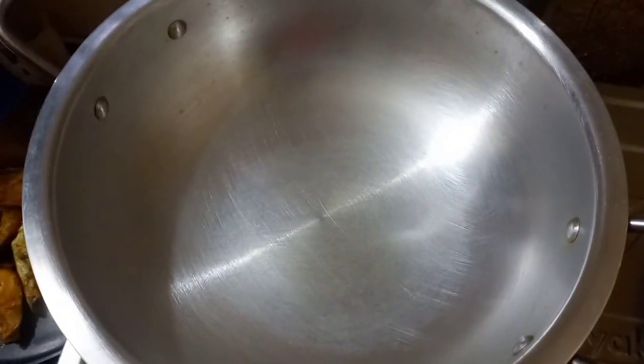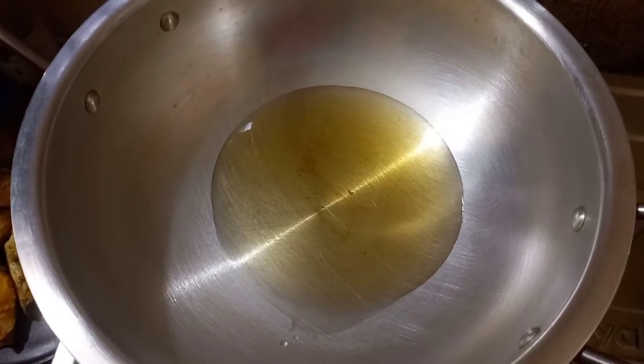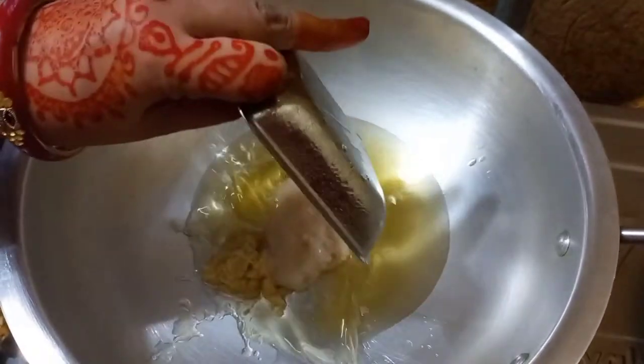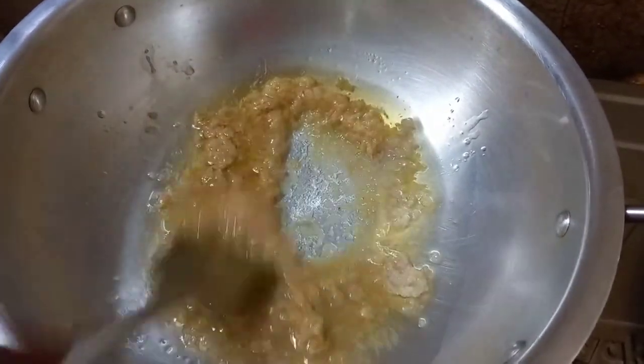I will mix the eggs in the fish and then fry the eggs in the water. I will mix the eggs in 2-3 minutes. I want to mix the egg and then mix the egg.